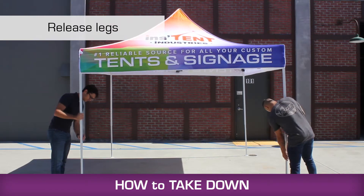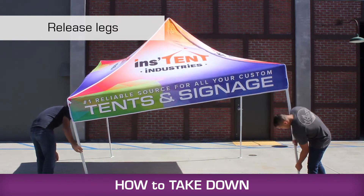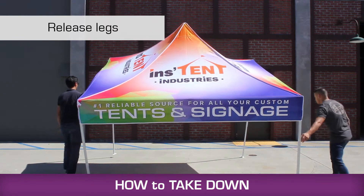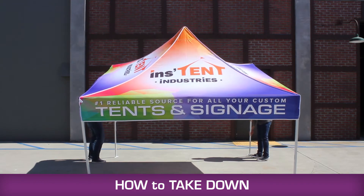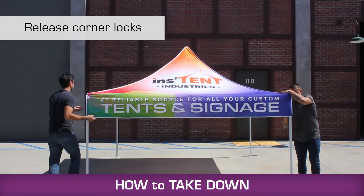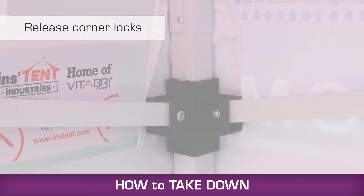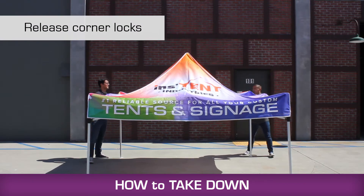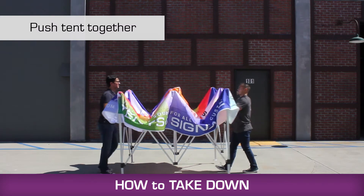With your friend, take two of the legs, lift them up, and press the push button to release the legs and allow them to slide down. Repeat this on the other side of the frame. Put your hand on the corner cap and push up slightly to release the pressure on the corner button, press the button, and allow it to slide down. Repeat this on all four corners.